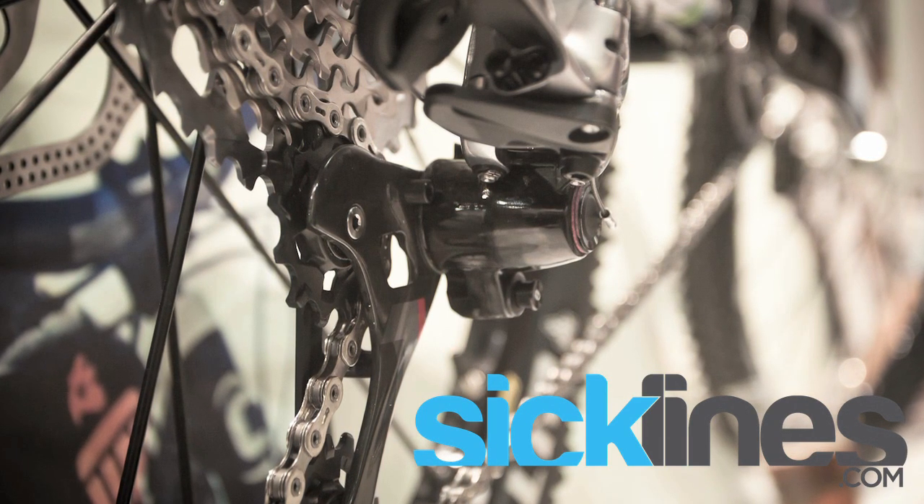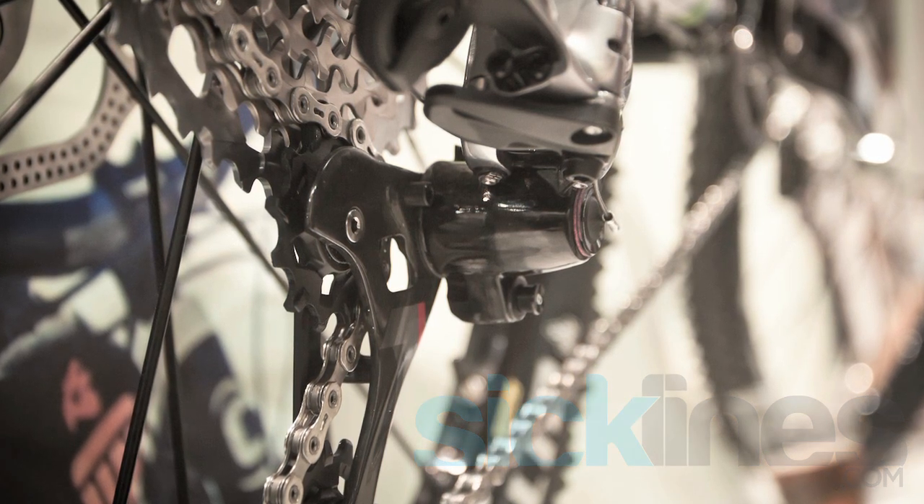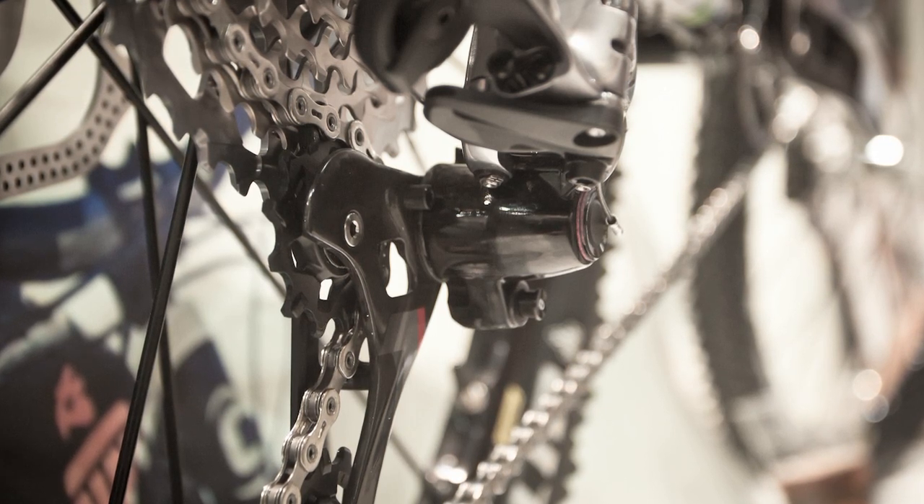So combining the front chainring, the Type 2 clutch, and the straight parallelogram, that's where you get a really great overall chain management system in a very lightweight package.